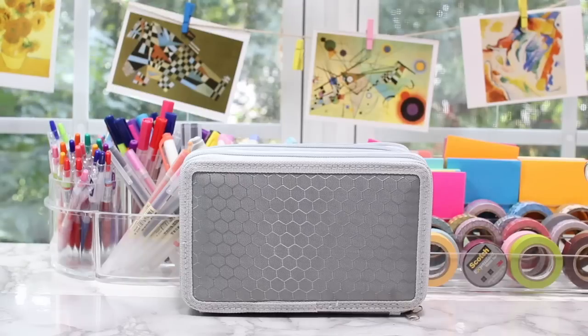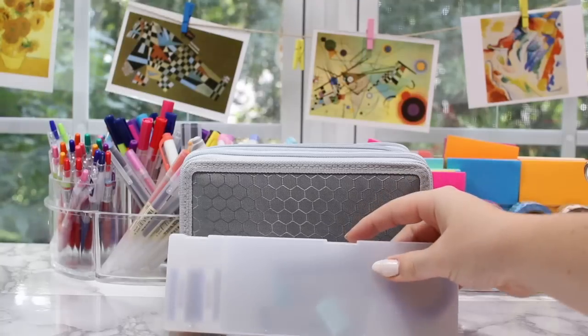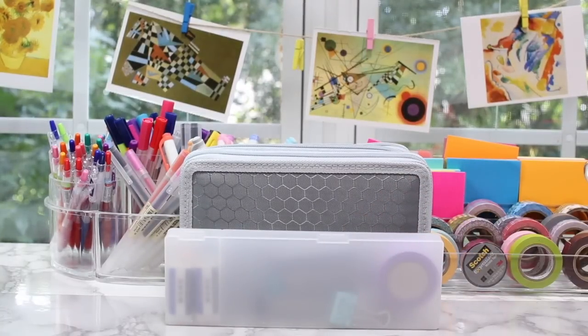I'm going to be giving you guys a tour of it today. I also use this pencil case which is from Muji and it's a little bit smaller, as you guys can see, and I just use it for miscellaneous things, so I'll give you guys a tour of both of my pen cases today.